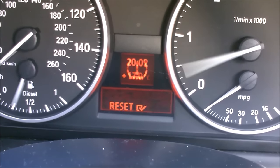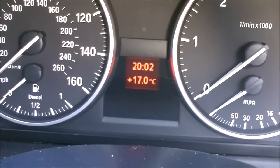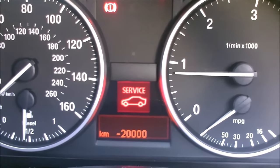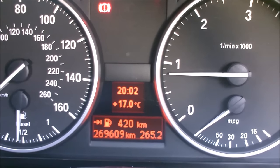Let's give it a go and try starting her again. It's telling me I need a service, which is fine — I need to reset that and we'll do that in another video. But now the tire pressure warning light is no longer coming up.